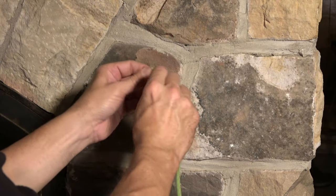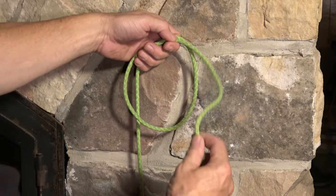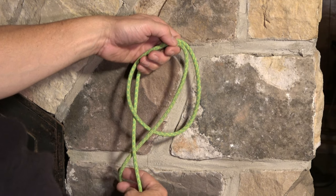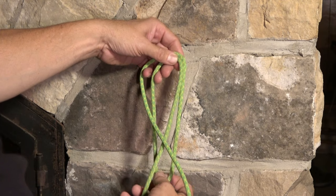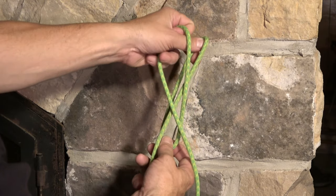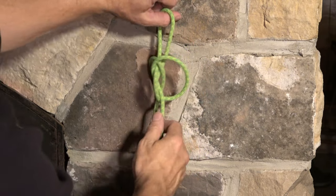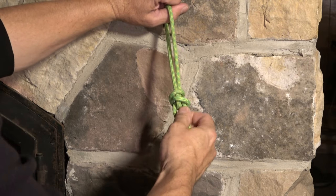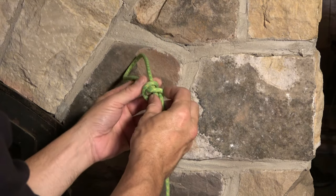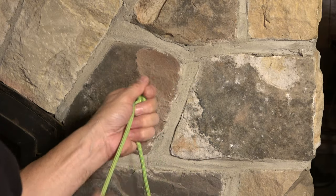Now let's intentionally make a mistake. Let's say we accidentally got the working end behind the standing end. If that happened, this is the point where we would really want to catch that, because we don't have that pretzel — we've got these two bights at the top that are not intertwined in any way. And if I kept going, I would create something — it's just not an Alpine Butterfly, and we would catch that at inspection. I do encourage you to make that mistake intentionally, just so you can inspect the finished product and look out for it when you are tying your butterfly correctly.